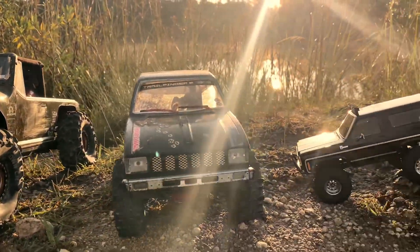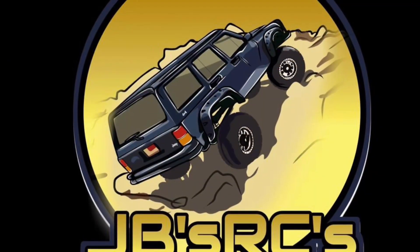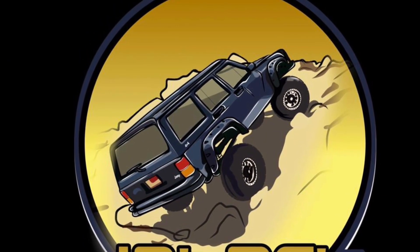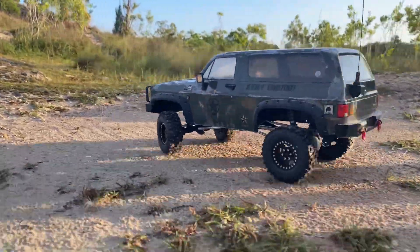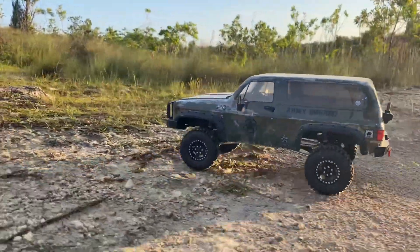That's the Marksman. There's a TF2. Got a couple 18th and 24th scales there. Of course, the Viterra Suburban. I always have a bunch of trucks when we go up here.